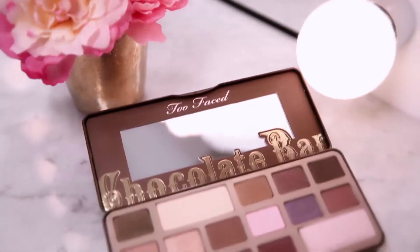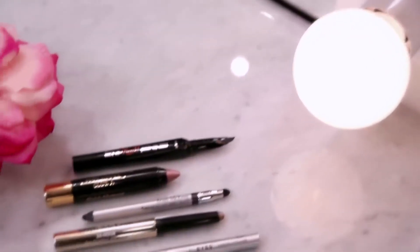Smoky eyes are fun because you can tailor the color and intensity to your own preference. Hope these tips help you create a smoky eye look anytime you want that little extra something, especially this fall season. Thanks for watching and I'll see you guys next time. Bye!